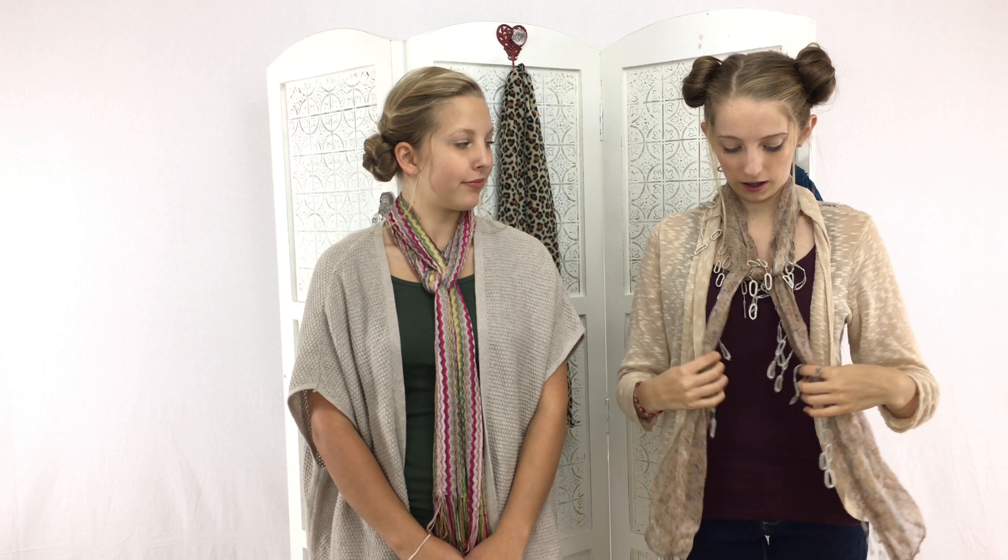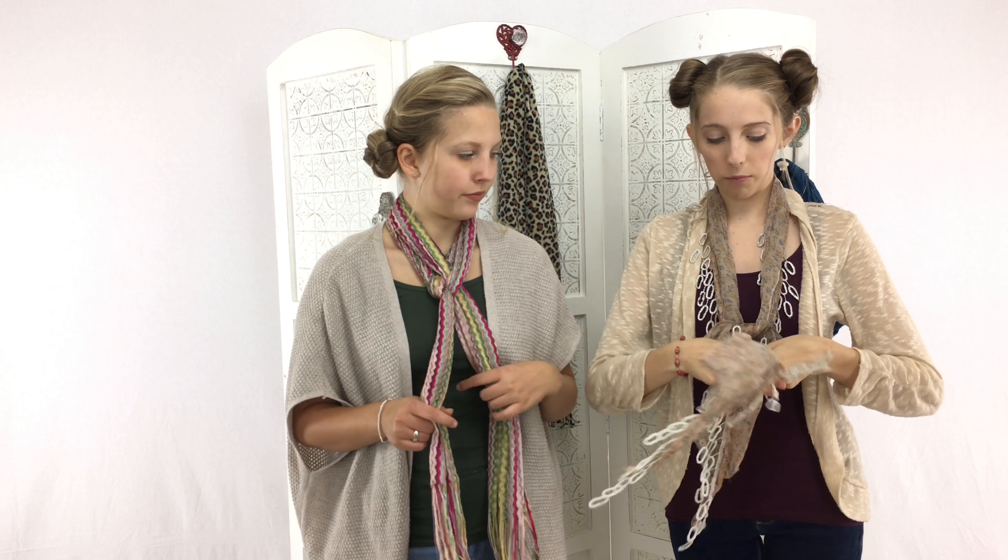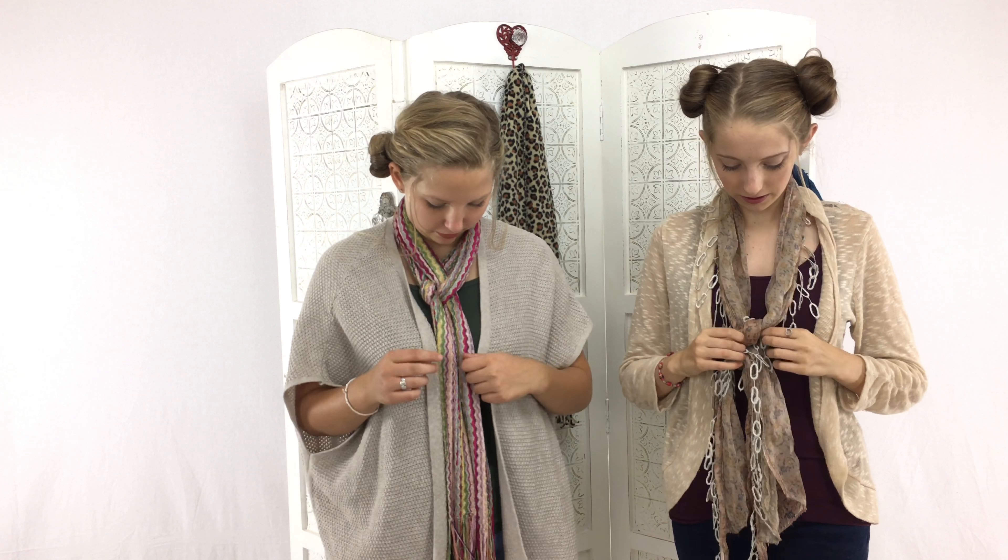The sixth and final scarf tie I'm going to be showing you is called the faux knot. You drape your scarf around your neck, cross it over once, take one of the pieces, pull it under and through, and then you kind of create this little tie. And then you do it one more time to create the fake knot look. Make sure it's tied loosely or else it won't come out. This scarf tie is specifically trending right now in the 2017 fall fashion world.